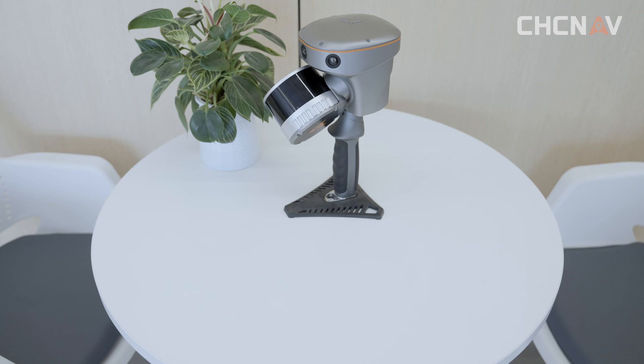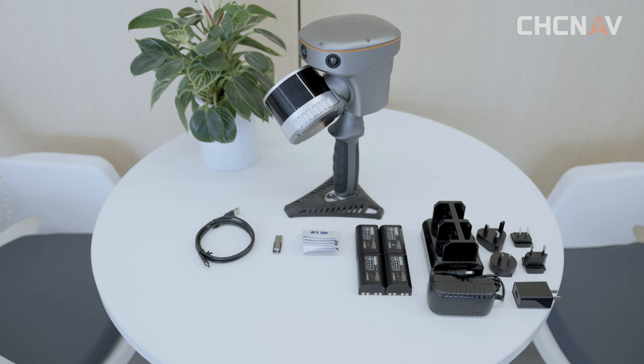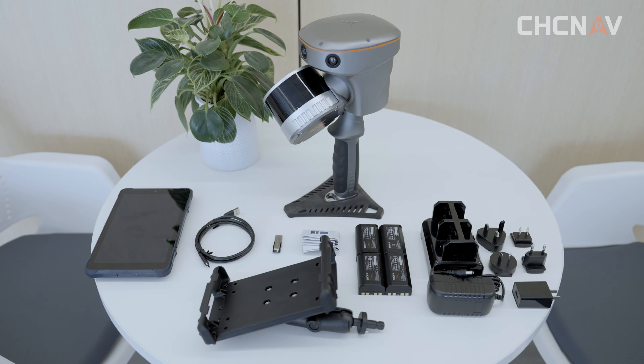Now we're going to show you the package kit of our RS10. The package includes the RS10 unit, a USB to Type-C cable, a USB flash drive, lens cleaning wipes, device batteries, battery charger, an operation tablet, and a tablet holder.